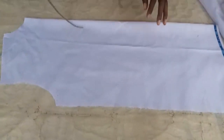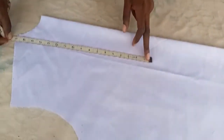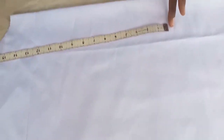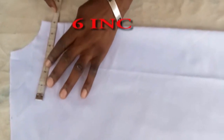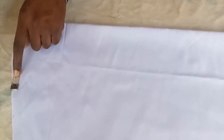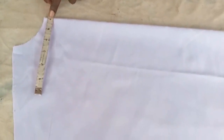Without wasting much time, let's get started. I'm going to measure 17 inches — as you can see, that's 17 inches. Then I'll measure six inches over here. Six inches. Six inches. So that's the measurement: 17 by six inches.